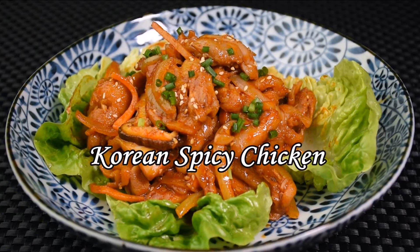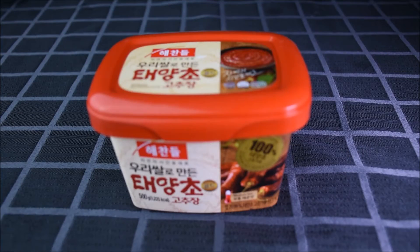Today we'll be making Korean Spicy Chicken. Don't worry if you can't take too spicy food — neither can I. That's the great thing about cooking at home: you can easily adjust the level of spiciness. This is Korean Hot Pepper Paste. They have the spicy version and the less spicy version, which is also cheaper.